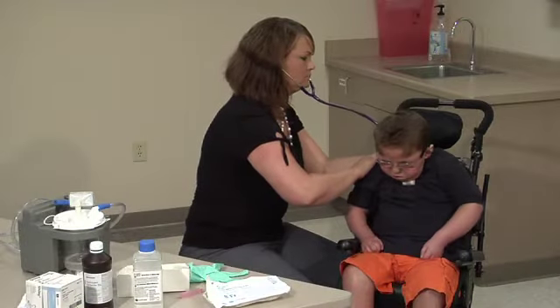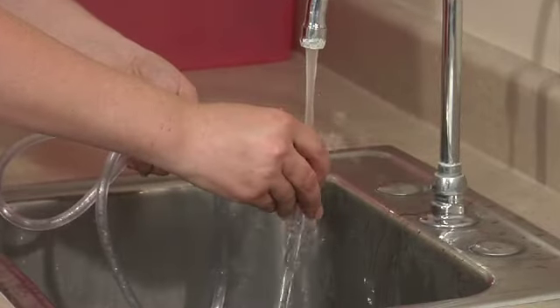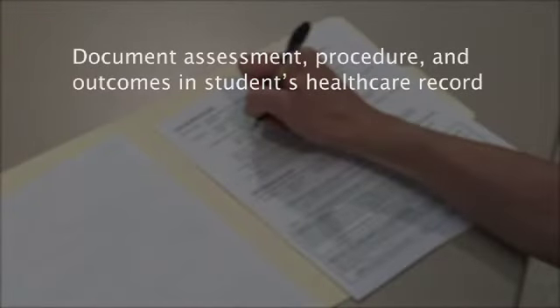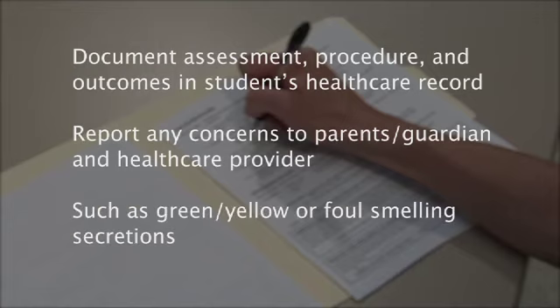Remove your gloves. Assess the student's respiratory status. Rinse the suction machine tubing with tap water. Wash your hands. Document the assessment, the procedure, and the outcomes in the student's health care record. Report any concerns to the parent and or health care provider, such as green or yellow or foul-smelling secretions.